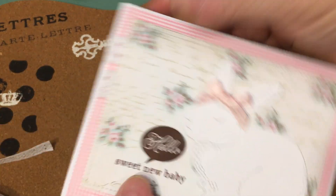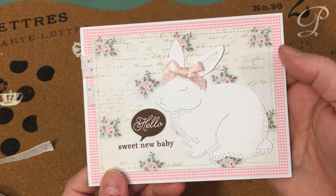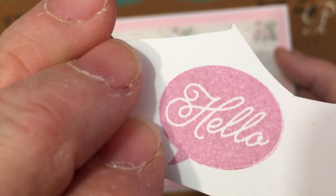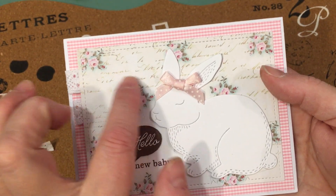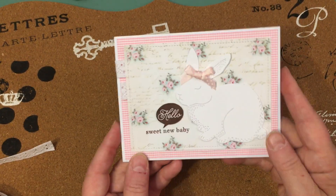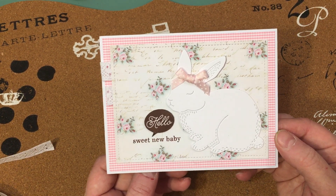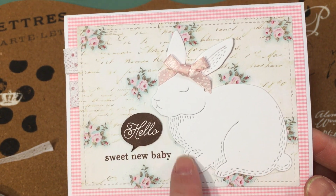This card is for a baby girl. I'm not wild about this brown ink, but I tried a bunch of different colors and was having problems with the ink pebbling up a little bit — it looked mottled. I finally tried it with brown and it worked. I don't have enough time to do anything else anyway, so it's going to have to do. But I think it's a beautiful card and that bunny really does steal the show. I just stacked it a couple of times to give it some dimension and added a cute little pink bow from my stash.